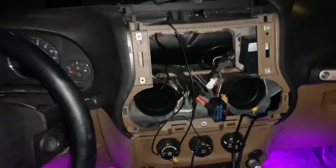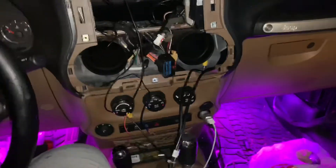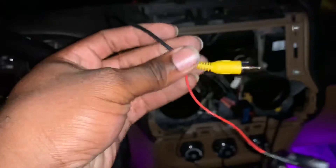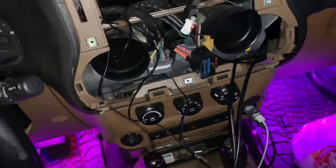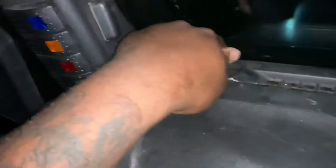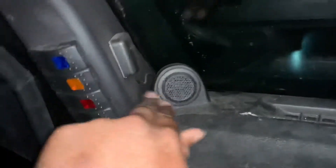All right, back in the Jeep. Got everything pretty much busted open right now. This right here is for my rearview camera — this wire right here. This is for my GPS. I have that mounted right here. I have my wire coming all the way down into here, feeding into here, and coming back out. That's GPS.